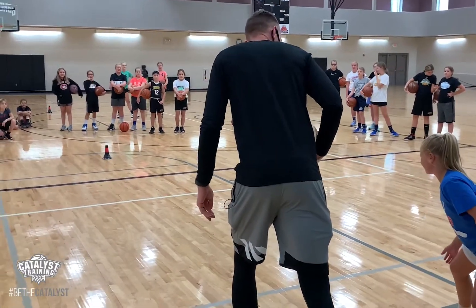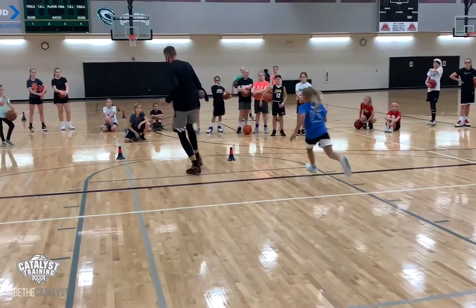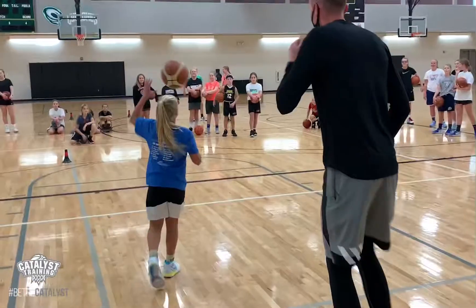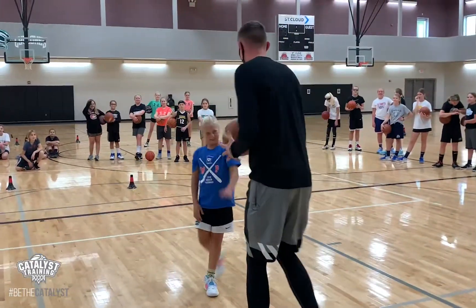You ready? Why are you jumping? Go. Okay, one to zero. Good job. Good job.